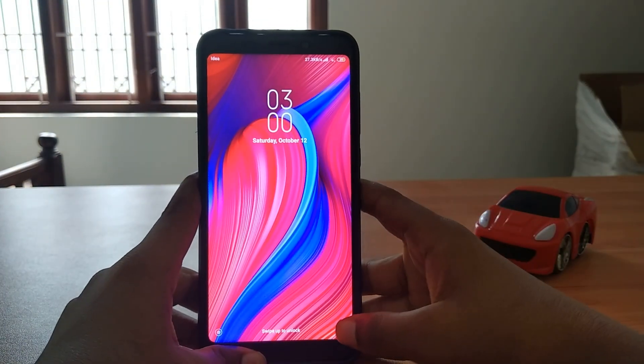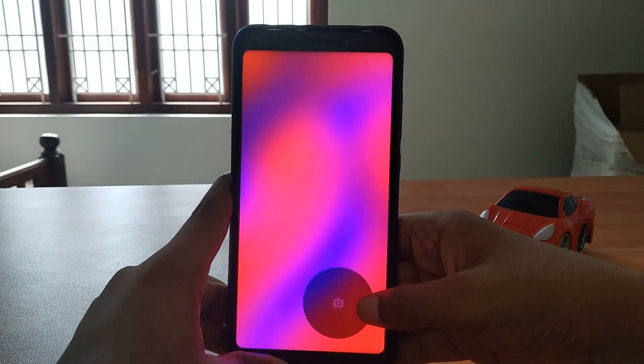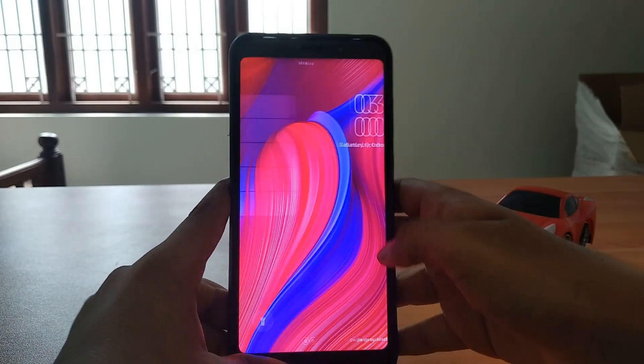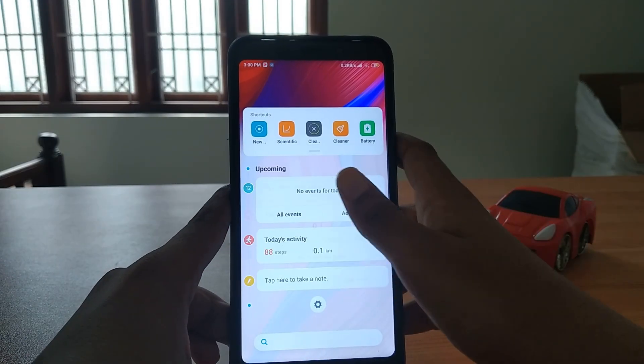We have a previewed animation at the lock screen, and this is actually pretty cool. There are camera animations at the lock screen, and we can take shortcuts to any apps from the lock screen.